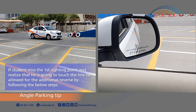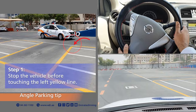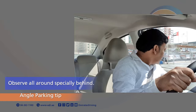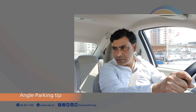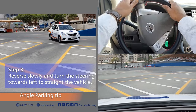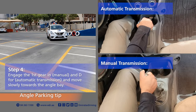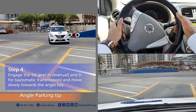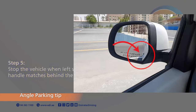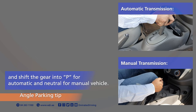Angle Parking Test additional reverse movement tips: If the student misses the first sighting point and realises that he is going to touch the line, he is allowed the additional reverse. Step 1, stop the vehicle before touching the yellow line. Step 2, engage reverse gear and observe all around, especially behind. Step 3, reverse slowly and turn the steering wheel towards the left to straighten the vehicle. Step 4, engage first gear in manual or D for automatic and move slowly towards the angle bay. Step 5, stop when the left side door handle matches behind the white line. Pull the handbrake and shift the gear into P for automatic and neutral for manual.